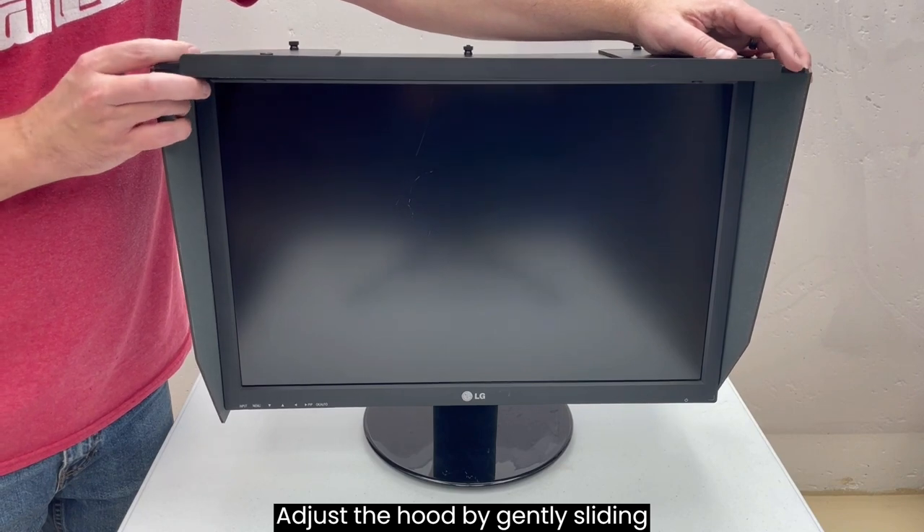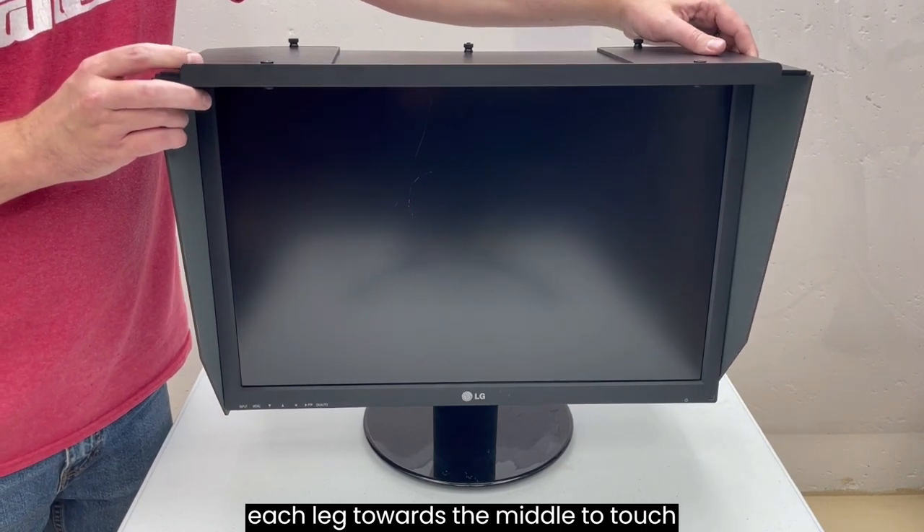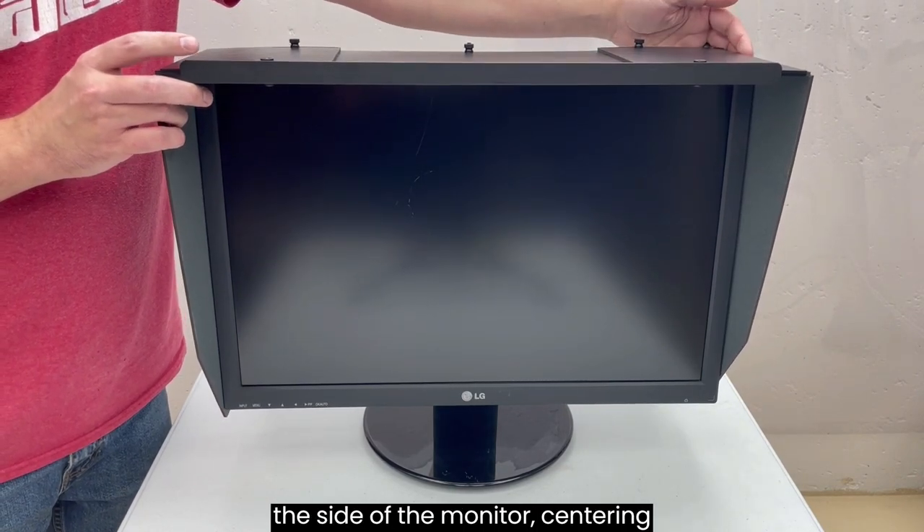Adjust the hood by gently sliding each leg towards the middle to touch the side of the monitor, centering the middle piece.